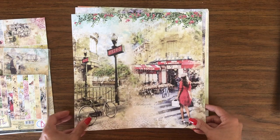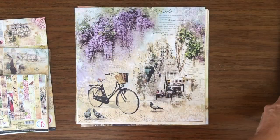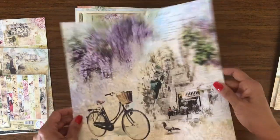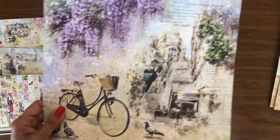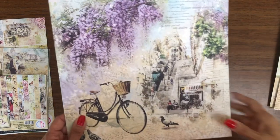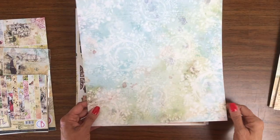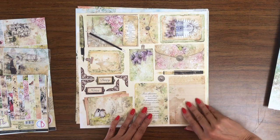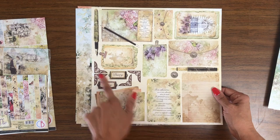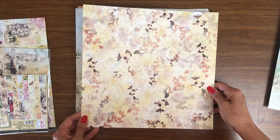This is also very lovely. Nice, bold images. They look — let me adjust my lighting a little bit. So this very much looks like watercolor. It's gorgeous. And then we've got some cut-aparts. These are always fun to use. I love these fountain pens. These fussy cut corners would look pretty. And then of course we've got these two tags. Very beautiful.